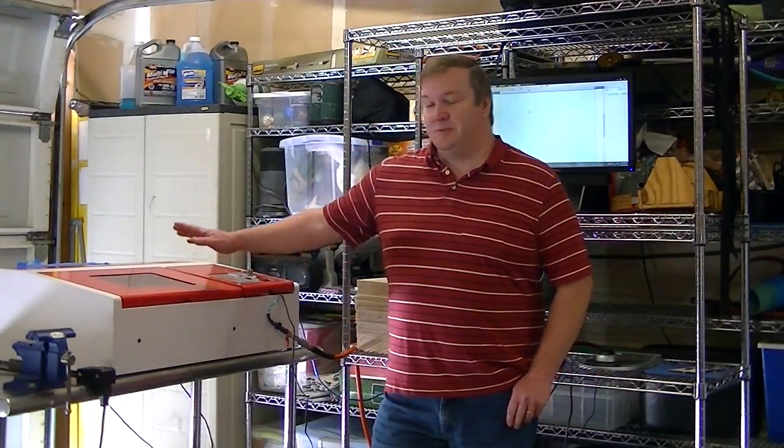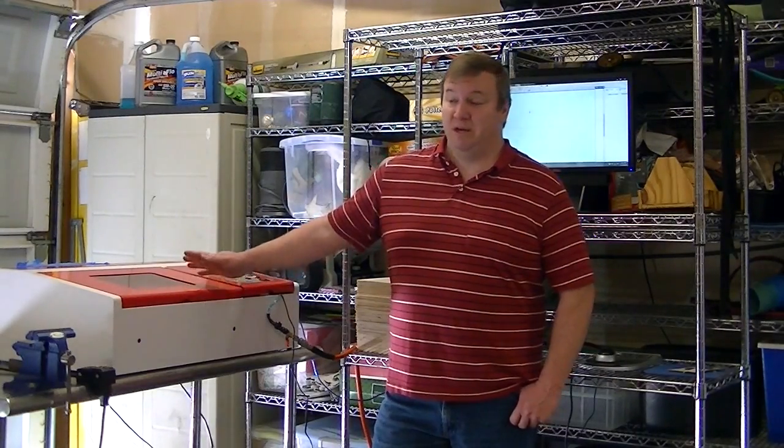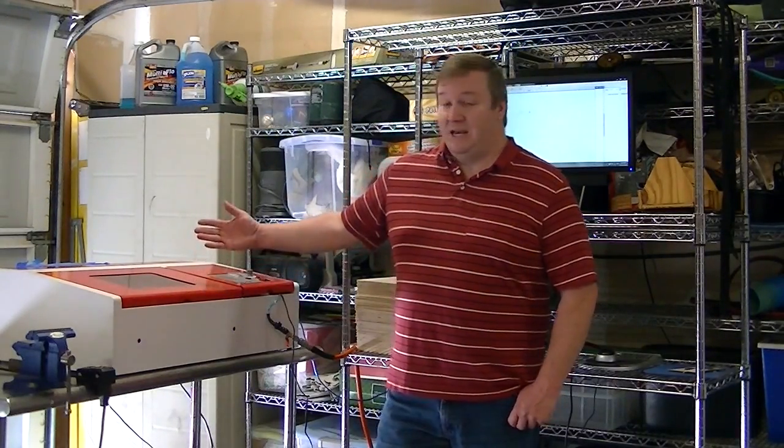Alright, here it is, video number one. We're going to be working with this inexpensive eBay-purchased China laser. We're going to try to get some quality results, and I'm going to show you guys a few tricks and tips on how to get the best results possible from these inexpensive machines. I've got to say, I do like it. It may not be the most glamorous thing — there are a lot of lasers out there that do a better job, and they're a lot more expensive. But for now, $300 for the China eBay laser.